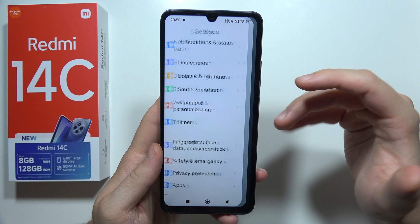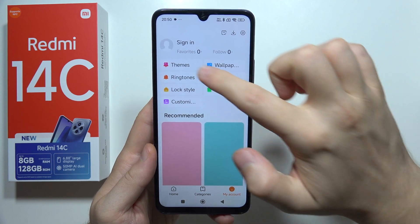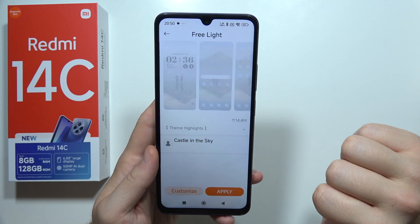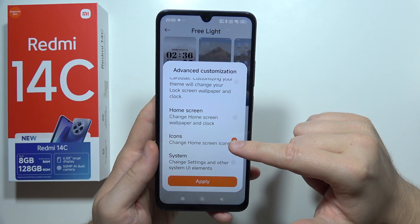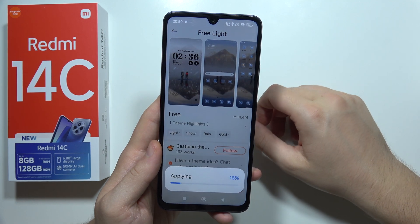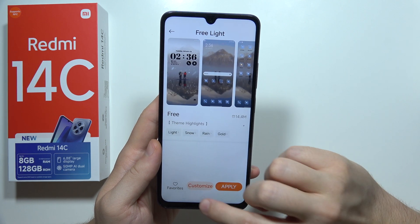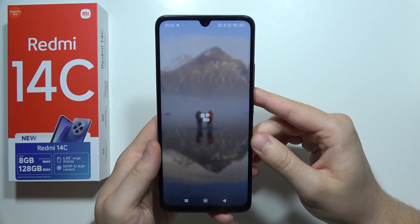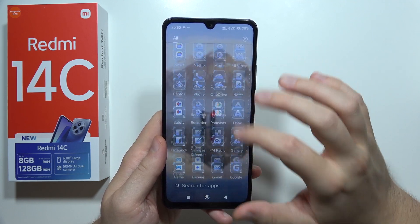Next, we've got themes and we can customize almost everything on this phone. When I open my already applied theme, I can go here and customize it. I can change my lock screen wallpaper, home screen wallpaper, icons, or system. After applying everything, the layout has changed, including icons and the wallpaper.